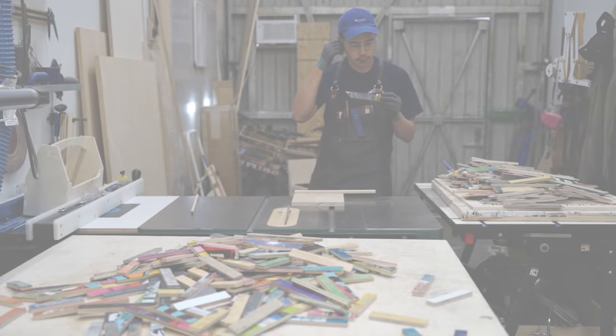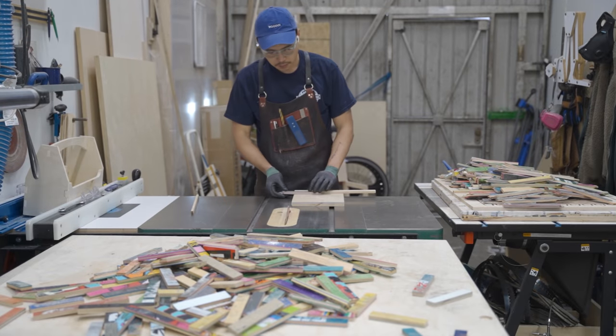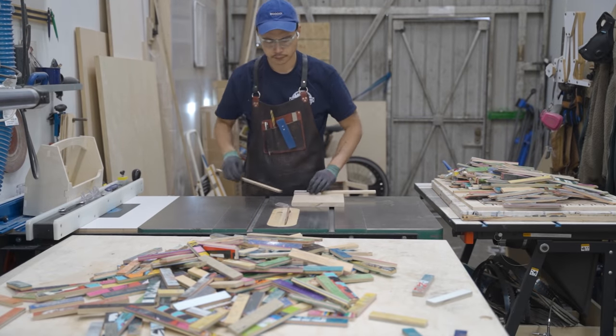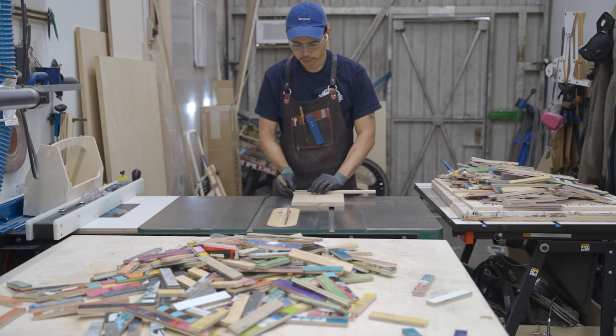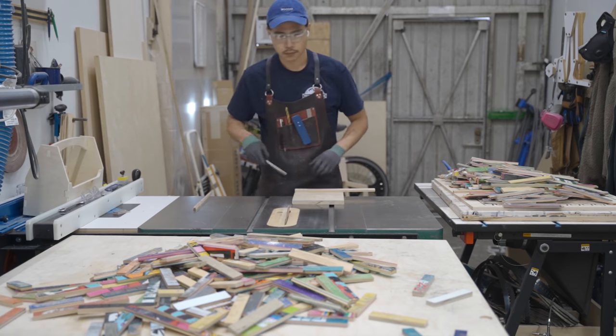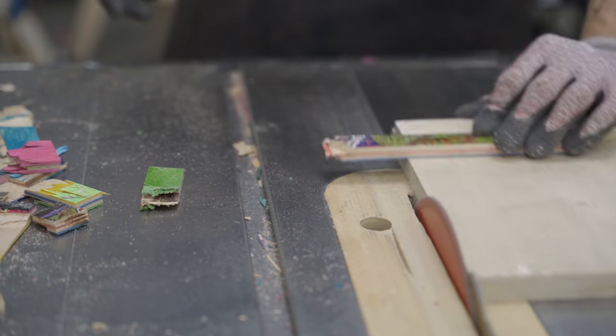Since I used broken skateboards, I have broken edges on the ends of these strips, so I have to cut that off — a little bit wider so I can use it for future projects. I'm squaring up the other ends as well, and pretty much I have to do this a thousand times again.